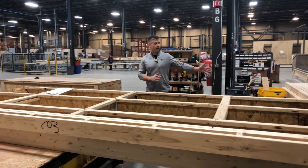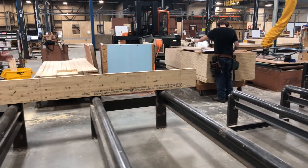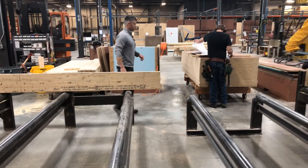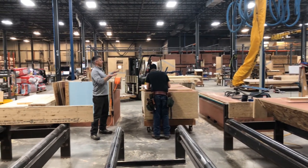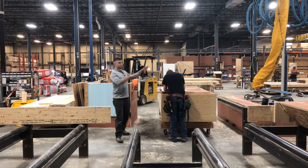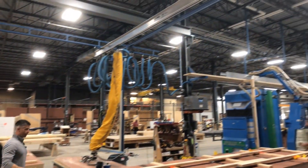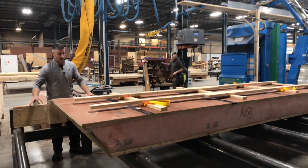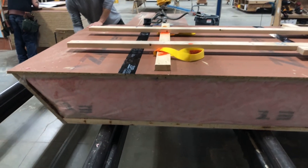The roof panel then comes up over one of these rollers and gets screwed into a fence over here. This allows us to keep our panels square and to sheath accurately. Being here in the shop, we're able to pick up sheets of plywood with a vacuum lift with ease and just place them right on top of our roof panels. They've already sheathed the exterior of the roof panel using 5/8ths zip system that's been taped over 14-inch deep rafters.